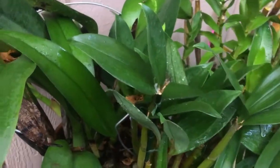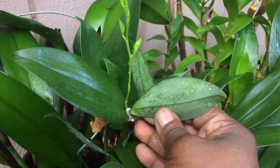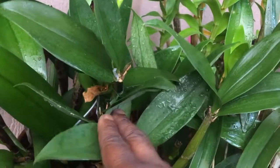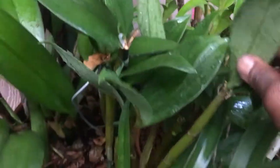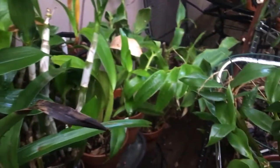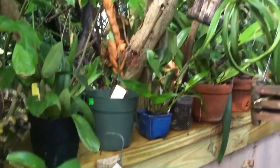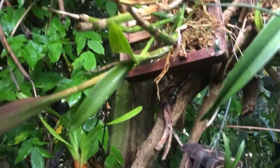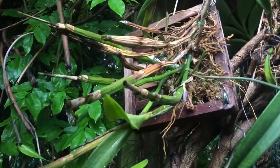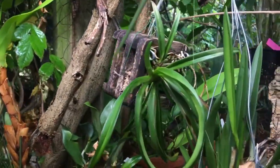Right in front of me here, this is a species Dendrobium — it's a Latourea. This is convolutum; there's one spike, and there's one down there. Convolutum is one of the Latoureas that makes up one of the parents of — I believe it's Green Hornet or Little Green Apples — one of those.